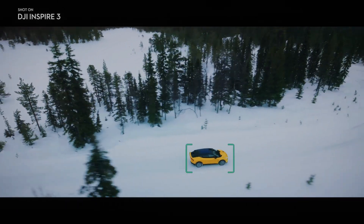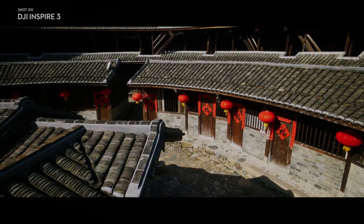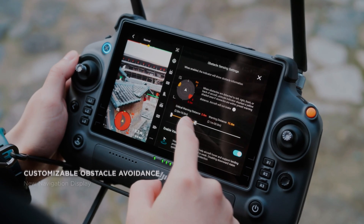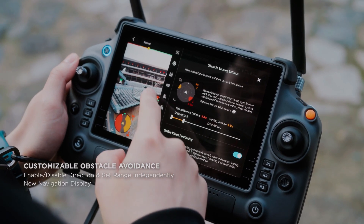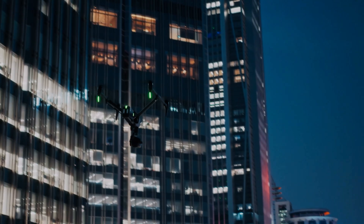Equipped with an improved ISO range, the X9 camera on the DJI Inspire 3 excels in challenging lighting conditions. Its advanced sensor technology allows for better low-light performance, resulting in breathtaking footage even during sunset or in dimly lit environments.